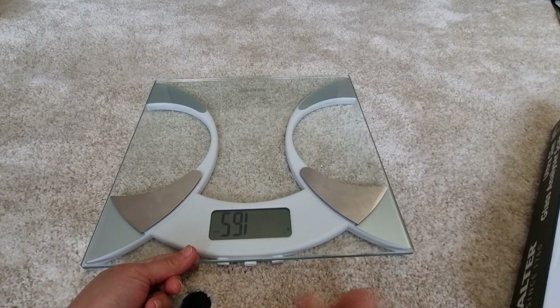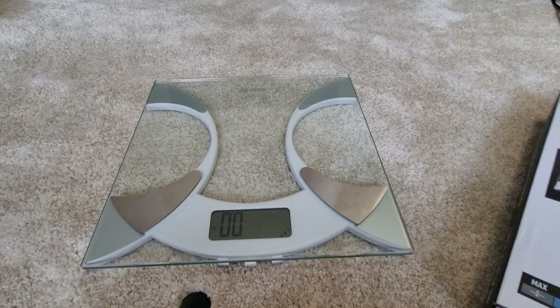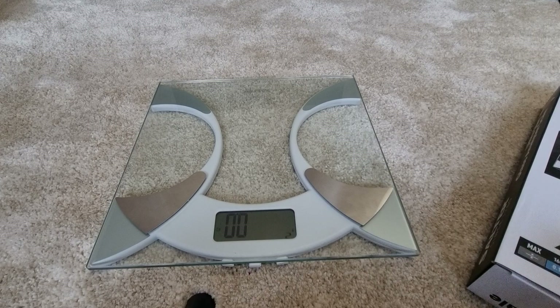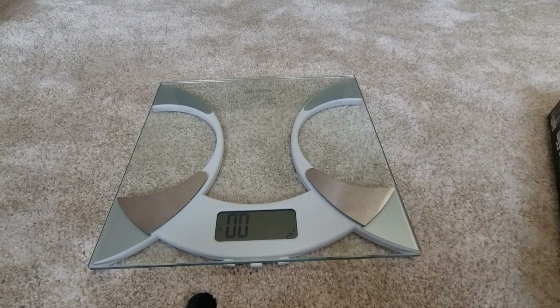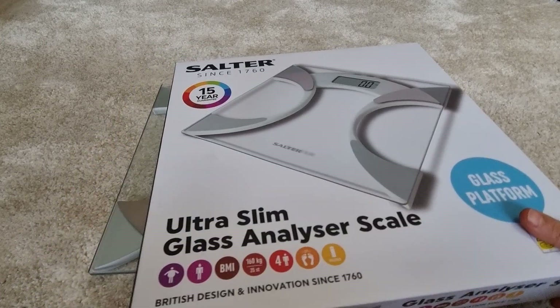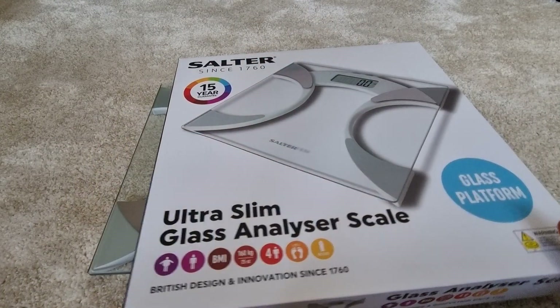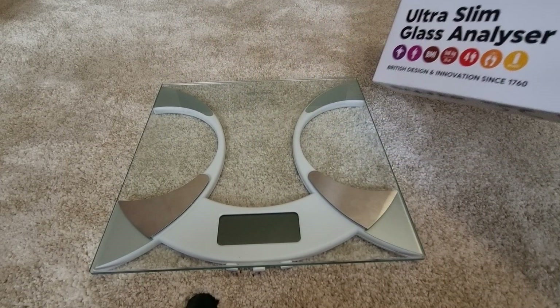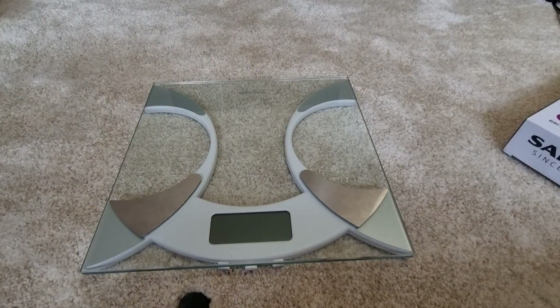You can check your BMI, body fat, and body water. It also has four user memory. It comes with a 15-year guarantee from Salter, and this is a very innovative British design. Thank you.